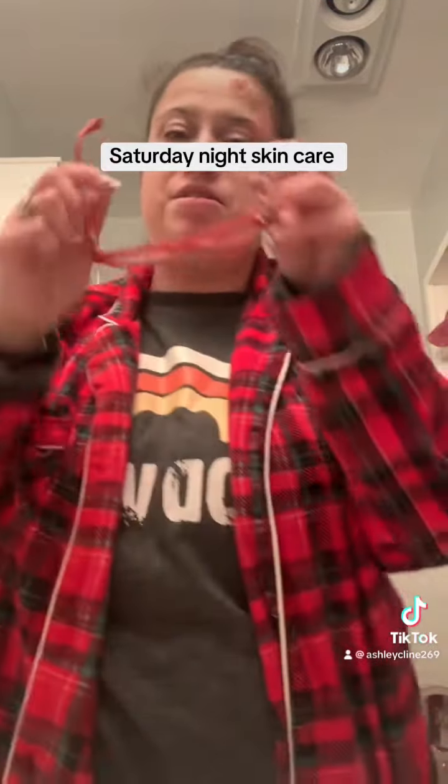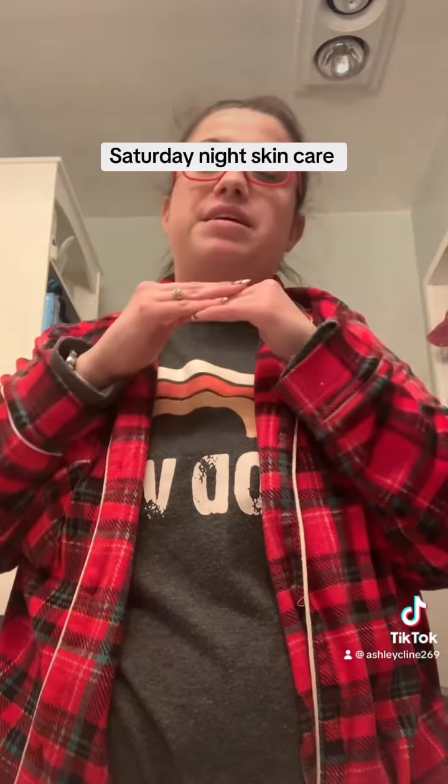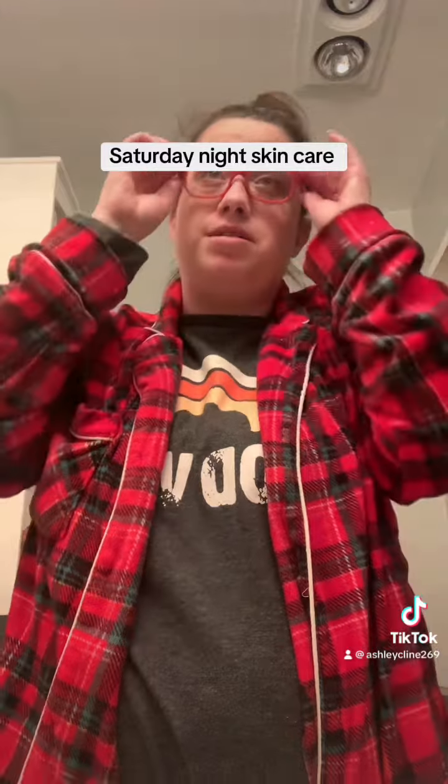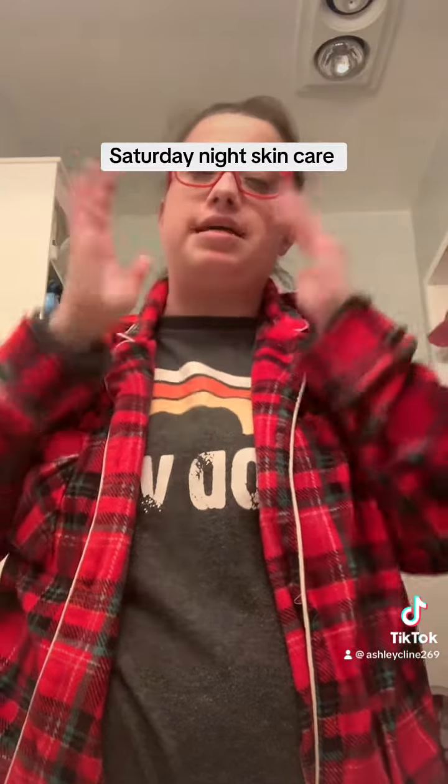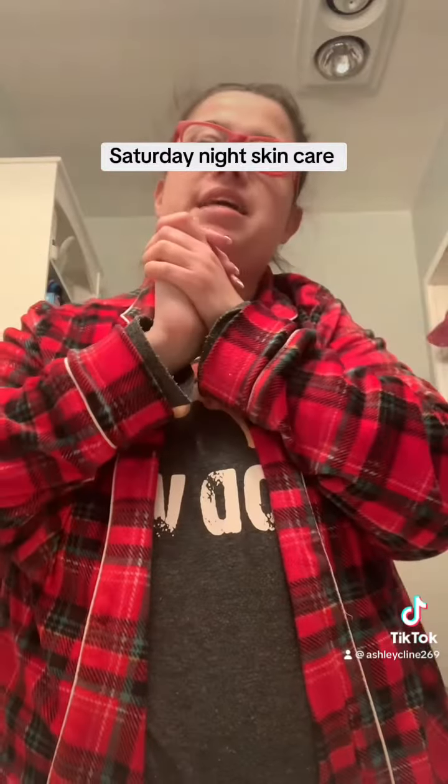And that is what I'm going to do tonight. I'm not going to do my moisturizer because I'm a little red right now and getting a little zit right here, so I'm going to take a little break. But I wanted to show you what my water does and how nice the results are. I hope you guys have a great Saturday night and I love y'all.